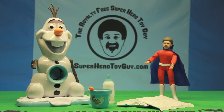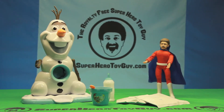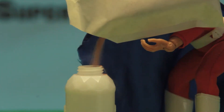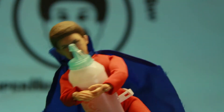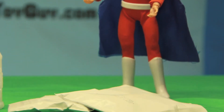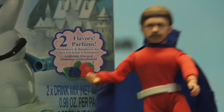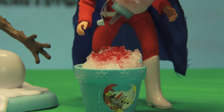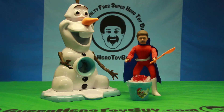The Olaf snow cone maker comes with a mixing bottle and two sugar-free artificial flavors! Just add water to this magical dust, shake the bottles, and magically you have flavor. It comes with two flavors — strawberry and raspberry ice, which means red or blue. Add as much flavor as you want to make your very own ultimate summer treat, the snow cone.